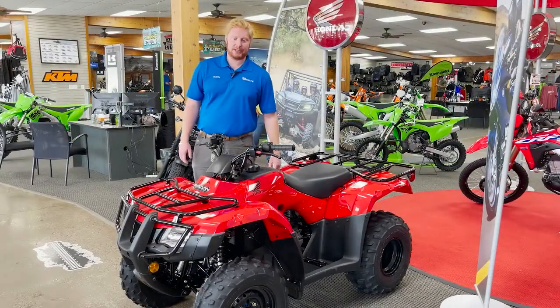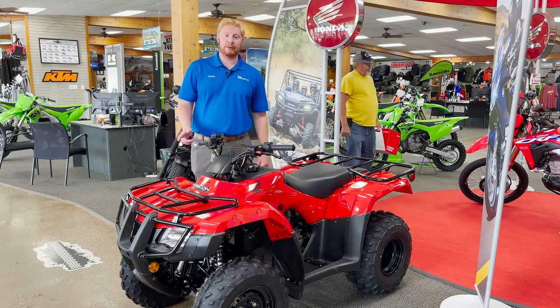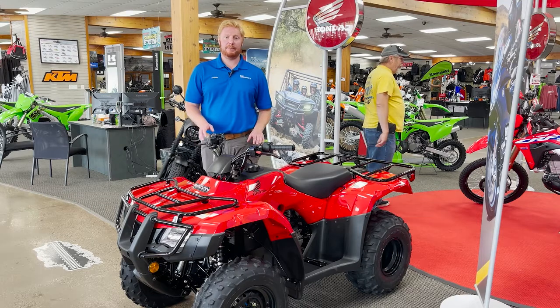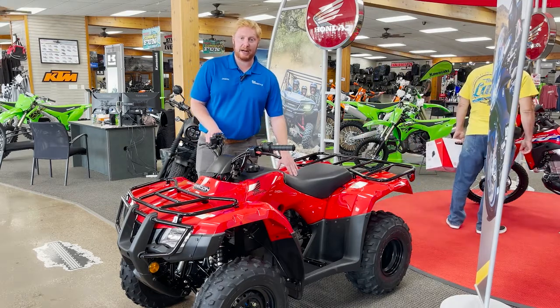Hey guys, Jason from Babbitt Sports Center here. Today I'm here to talk to you about the Honda Recon 250. The Recon comes in two different models: an electric shift model and a manual foot shift. Today we're talking about the manual foot shift model.